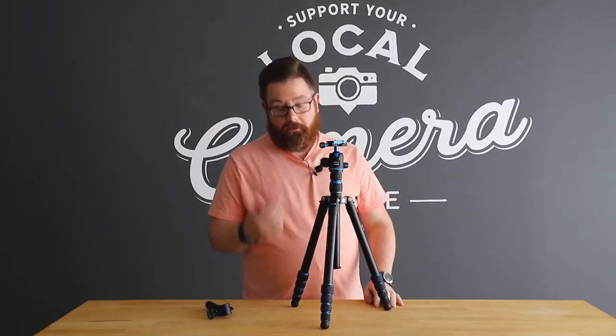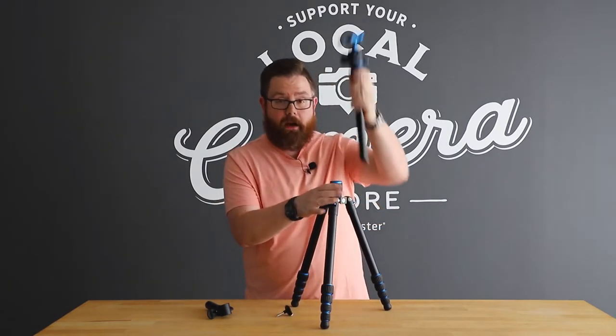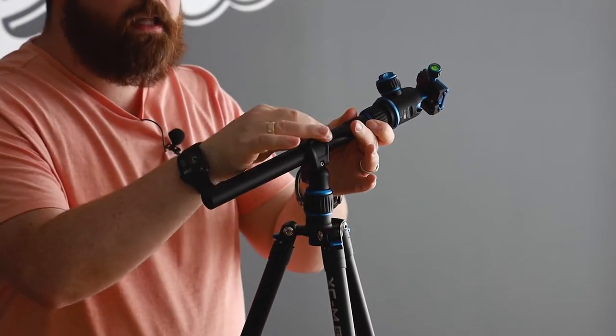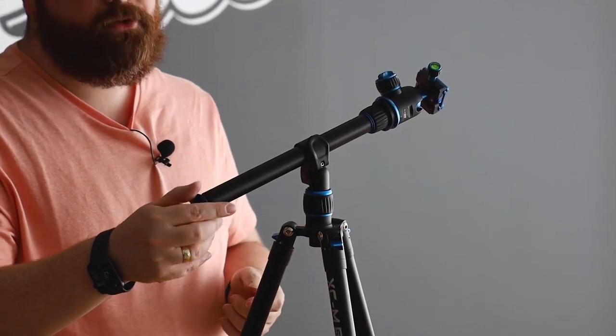To install it, the first thing we do is unscrew the center column weight hook. Then I'm going to pull the center column out of the tripod and put in the boom adapter. The center column then goes into the boom adapter and I can lock it down here. The weight hook can be reinstalled into the column and the included extra weight hook can go under the adapter.